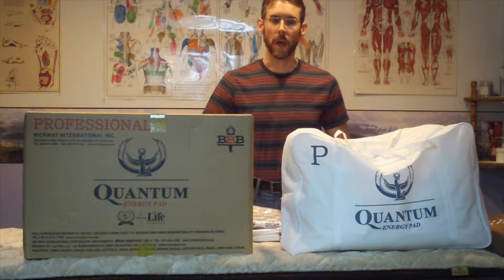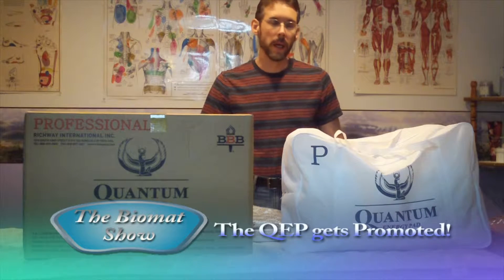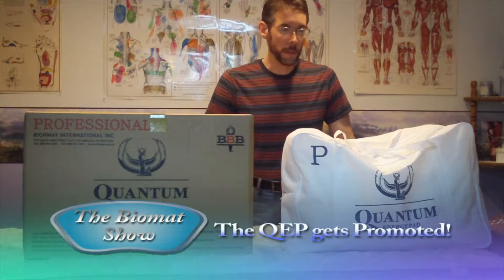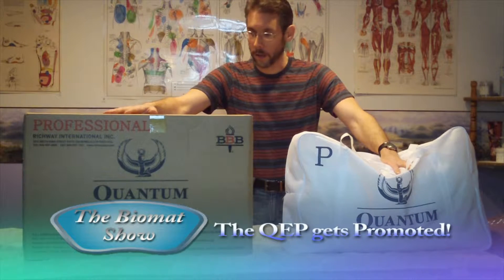Hi there, this is Dr. Todd Austin from Austin Family Chiropractic in Verdon, Illinois and I am a Diamond Executive Distributor with the Biomat Company. Today I am coming to you to talk about one of my favorite Biomat products.